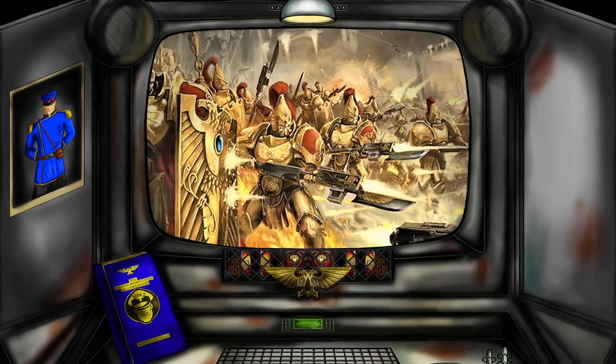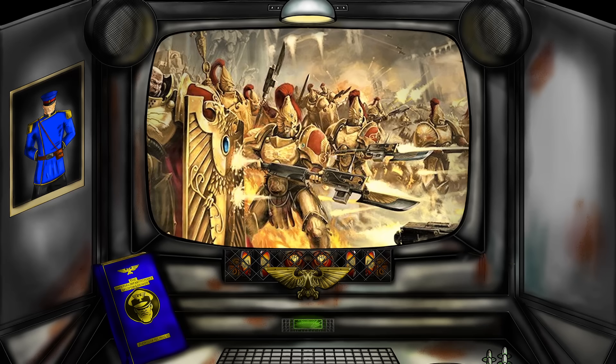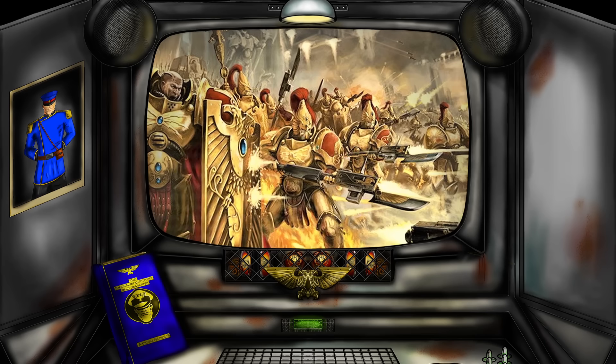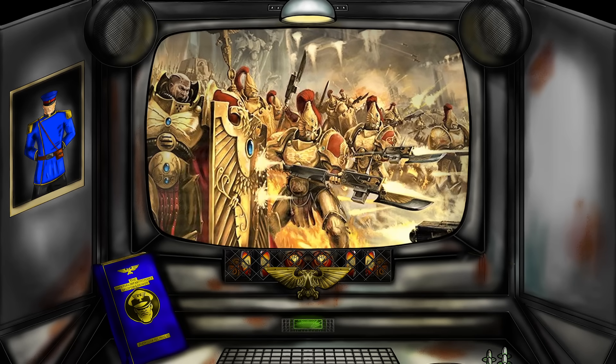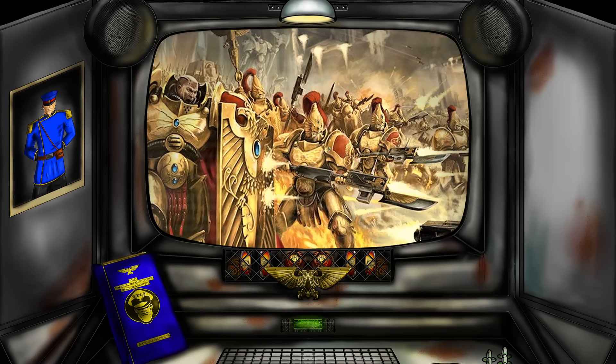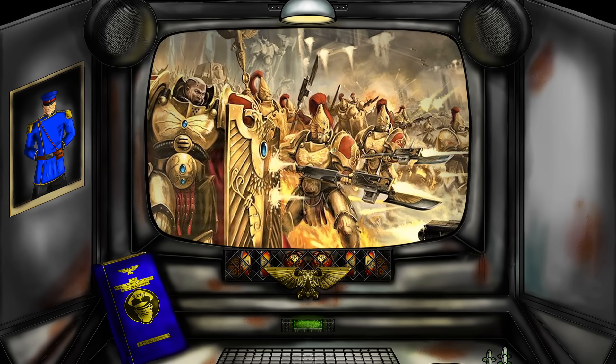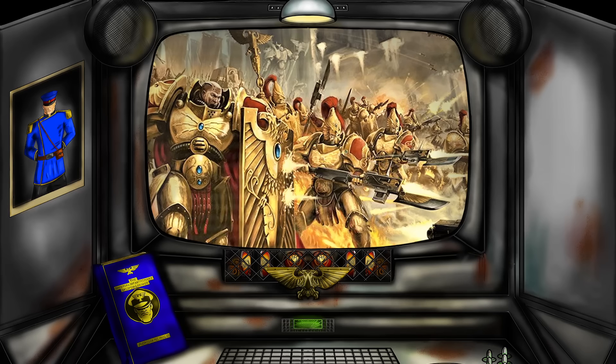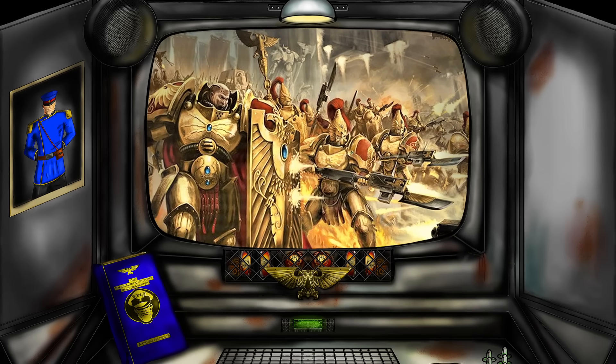They think they're all that with their army-wide 2+ save. Well, guess what, buddy boys? The Guard can do your job, but better. You see, I've got an idea for a hyper-durable Guard army — a brick wall which enemies will break themselves upon.